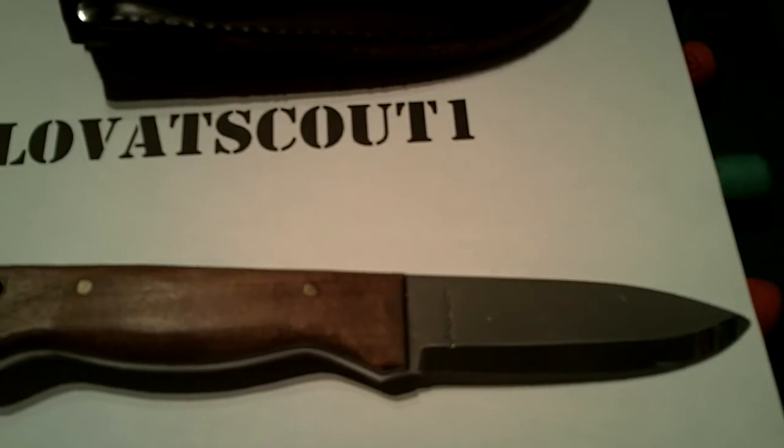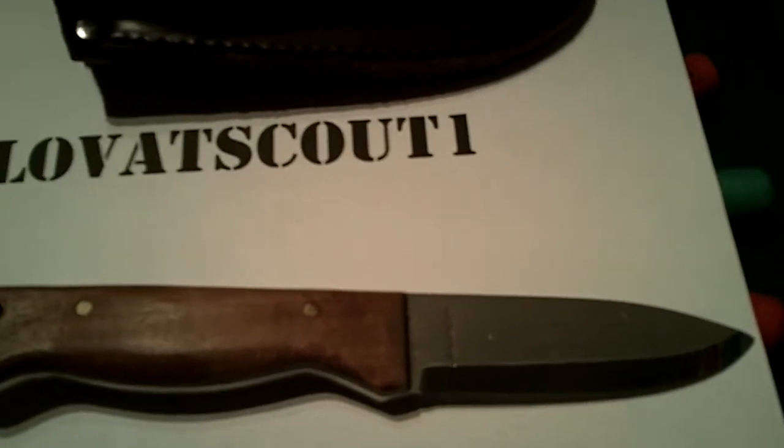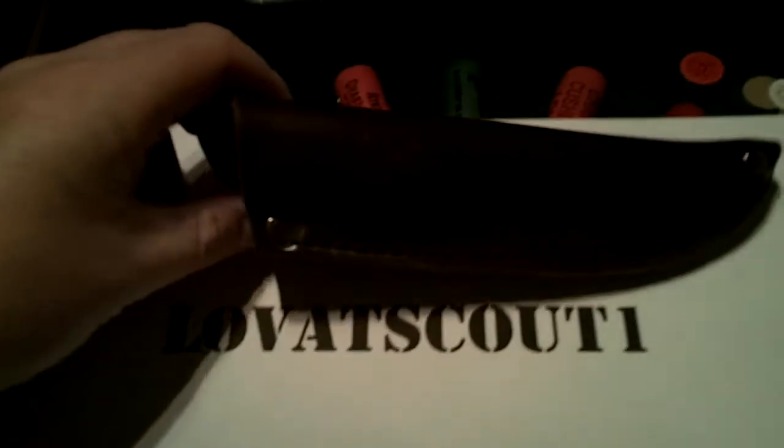I bought this knife about 12 months ago, really liked it, really liked the quality of the sheath. The sheath is excellent, it's really really well made, lovely leather — you know somebody's put a lot of time and effort into making that. It's really really durable.